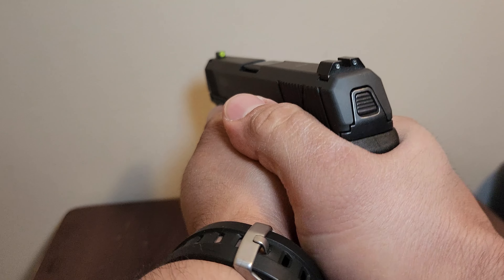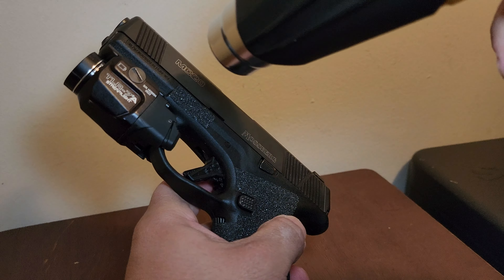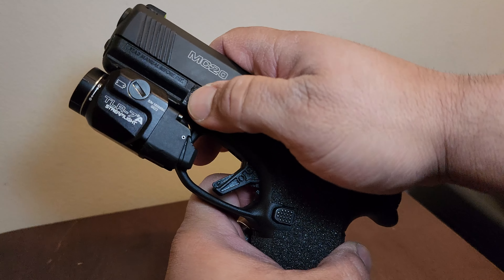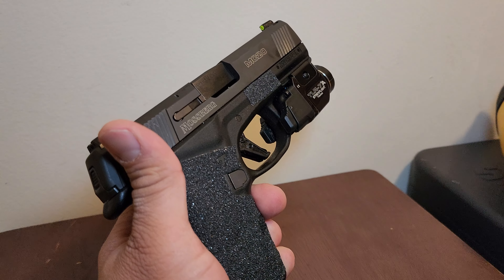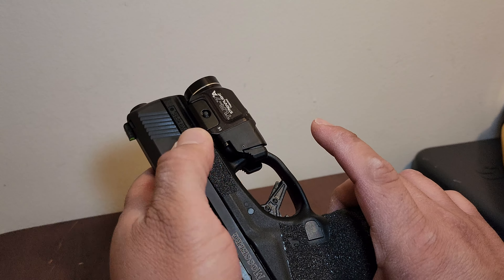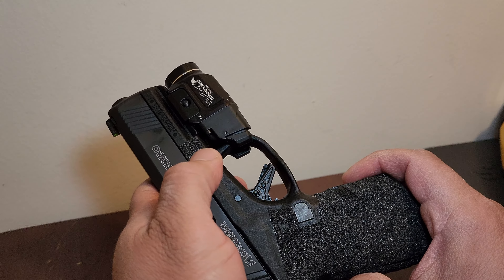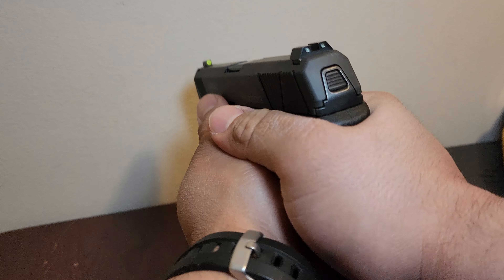Now I can hold on to this when I go back to the range a lot better. I still have to the touch — yeah, I like this a lot. Some people may not like this aggressive texture. In my opinion, the narrower the gun, the more abrasive grip you'll need. The grip of my Glock — it's wider, I can hold on to that a lot better than this. But this sticks to my hands really nice.